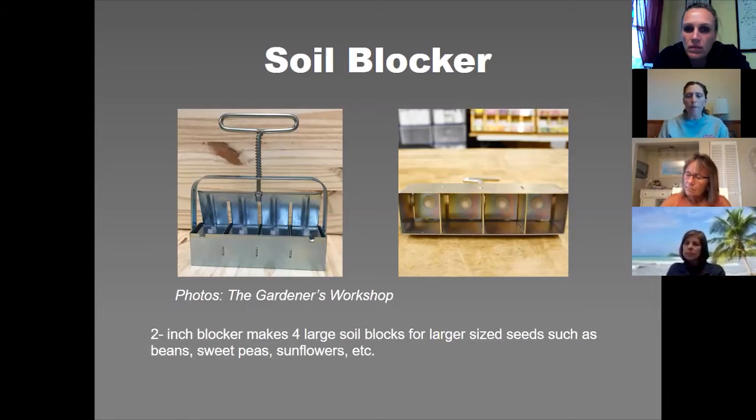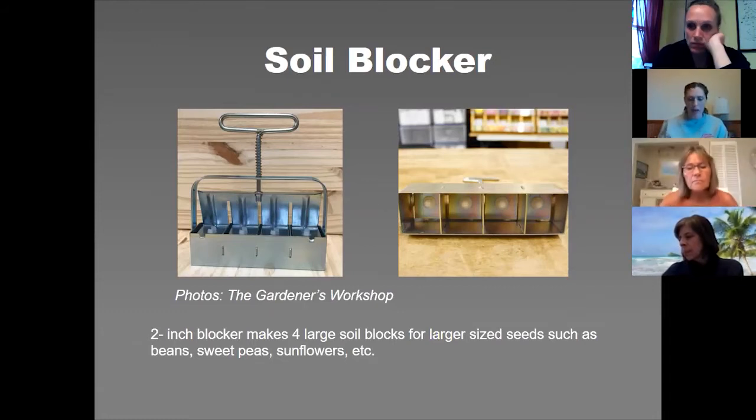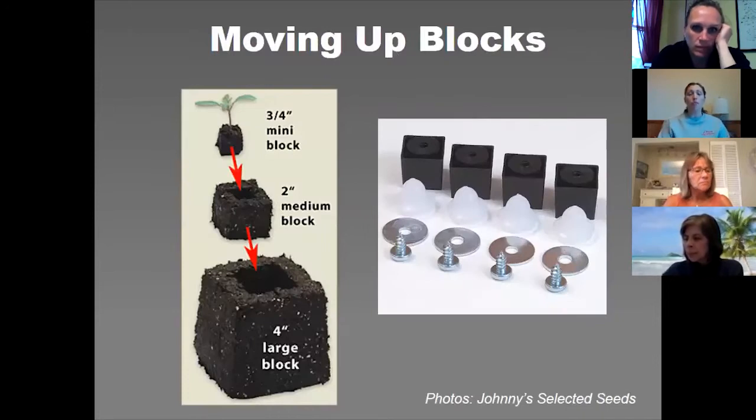Johnny's Select Seeds is one of the vendors that sells soil blockers; they also have a one-and-a-half inch blocker that makes five blocks — not really sure, I think it's just a sizing preference. I purchased my blockers through the Gardener's Workshop; Lisa Ziegler owns the company down in Virginia. She packaged the three-quarter inch blocker and the two-inch blocker together in a set, which is what I ended up getting. There is also a four-inch block, which I think you'd only use at a commercial level.